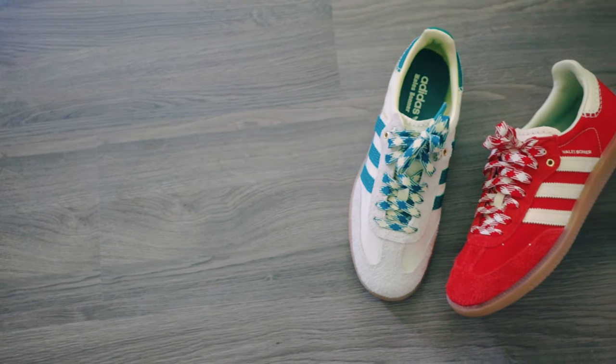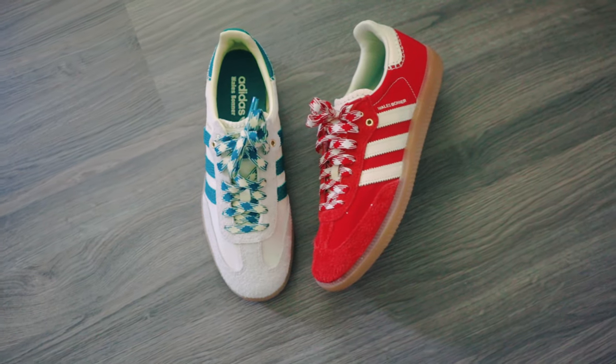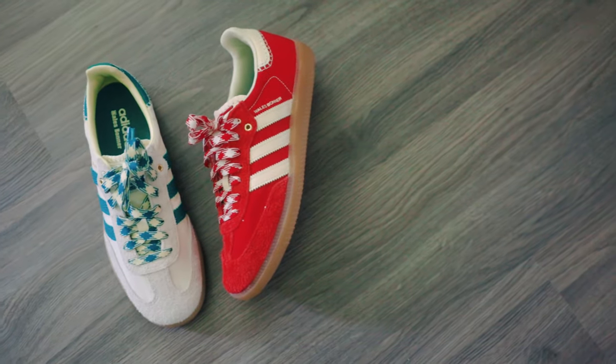Comfort wise, I find that the Wales Bonner Sambas are more comfortable than my Samba Vegans. I am not sure if it is the nylon material that makes it more comfortable because it is more breathable, but also the insoles feel a lot softer in my opinion.